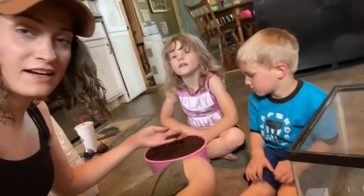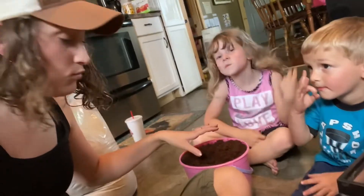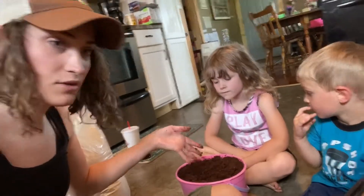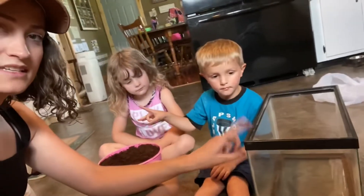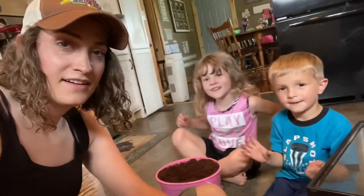Our eco-earth has been sitting in the bucket for about 25 minutes mixed with the water. We're going to take it and drop it into the big fish tank. You guys ready? Fun kid project!